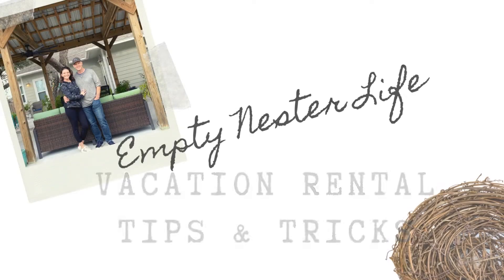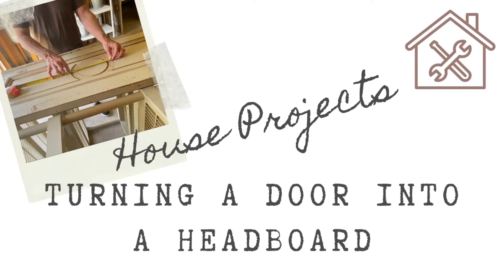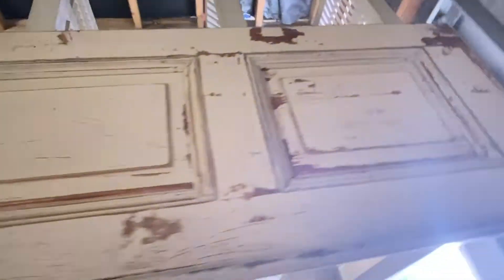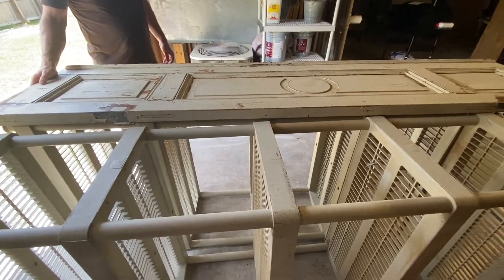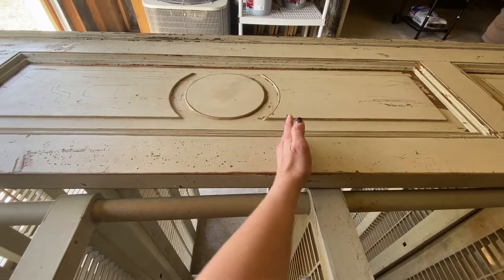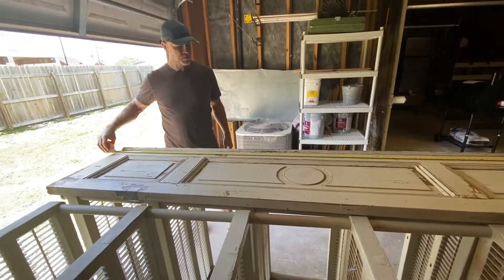We cut out the circle. We got this old door — it was actually left behind when we bought this house, and we love it. We're trying to figure out how to make it into a headboard, but because it's eight feet long and we need to get it down to 79 inches. We're thinking if we cut it here and here and take this out, that might actually give us — so that's 94 inches. Exactly what we need.